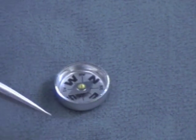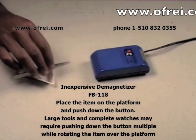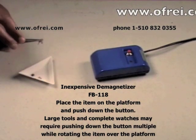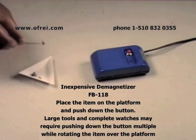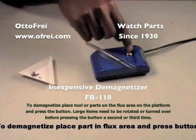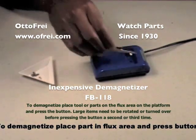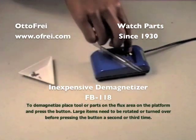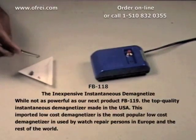This tweezer is magnetized. Notice how the needle of the compass moves. To demagnetize the tweezer, place it on the platform of the FB-118 inexpensive demagnetizer and push down the button. You may need to rotate the tool and turn it over before pressing the button a second or third time. Now our tweezers are demagnetized and we can start working on the watch again.